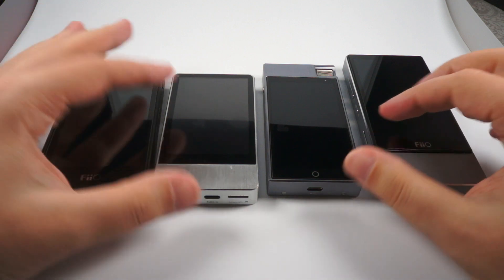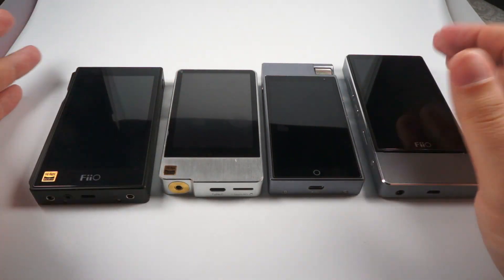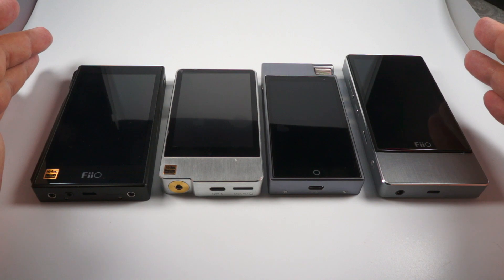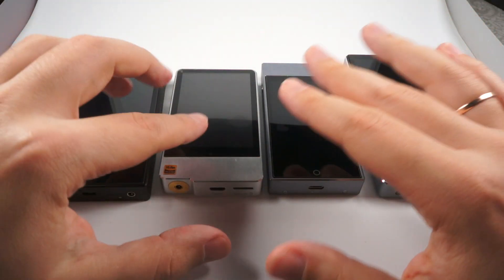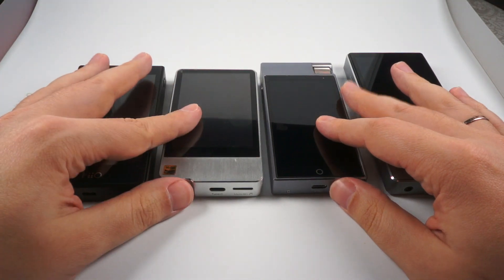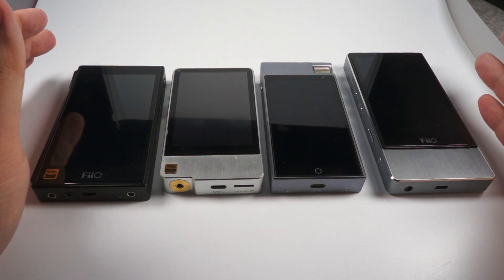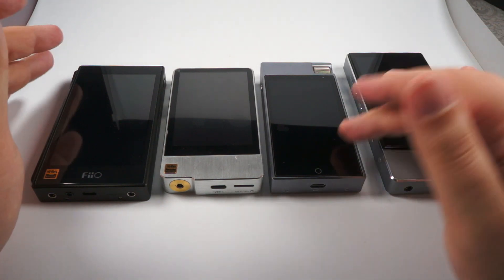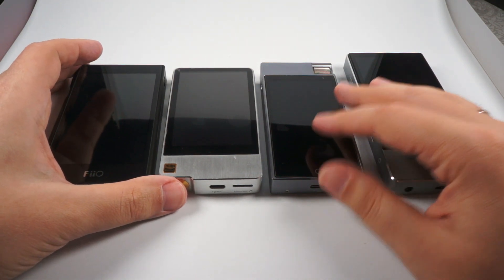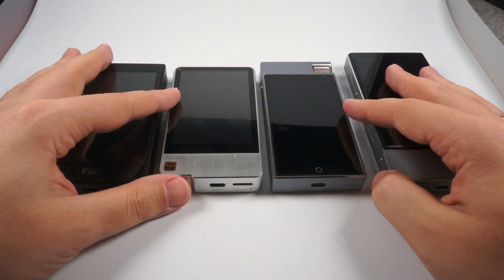Hello! Android became more and more popular as an operating system for high-end portable audio players, and more and more interesting models appear. In this review I will focus on medium-tier models that were released relatively recently. I will try to make some subjective comparison, highlight strengths of these models, and compare some of their specifications.